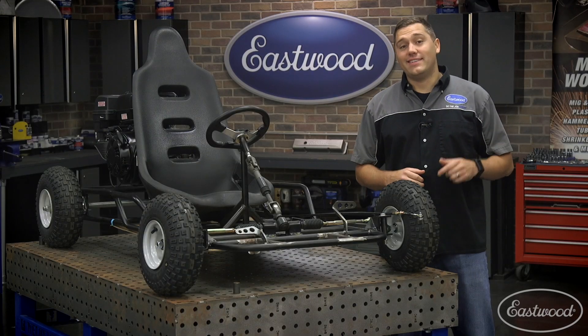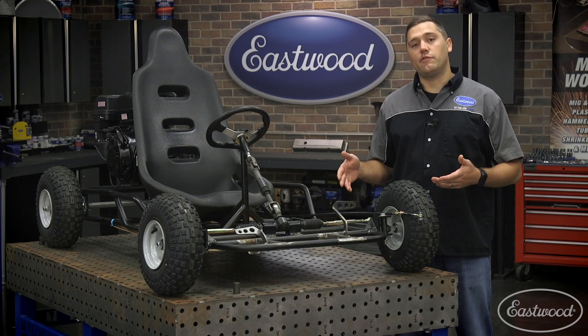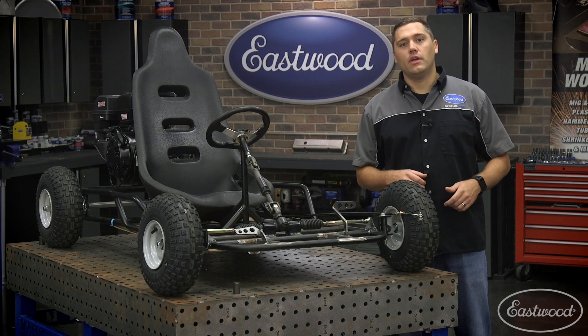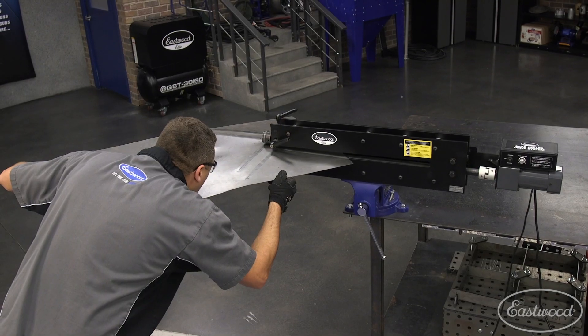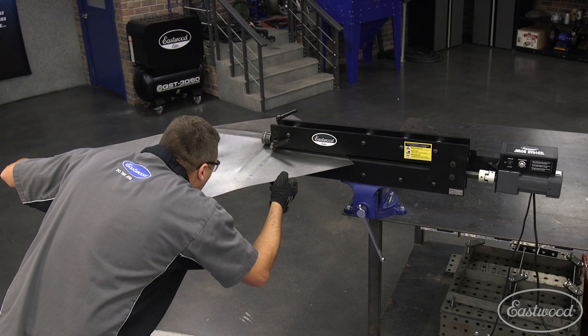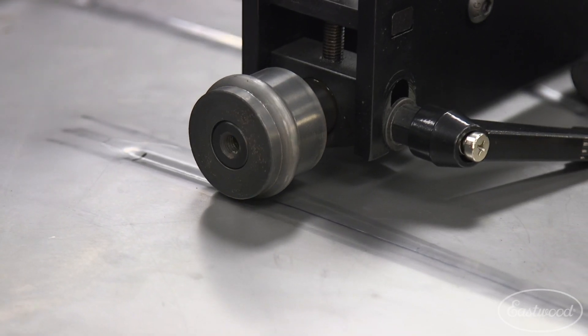Hey guys, Scott here, and today in the Eastwood garage I'm helping the video guys fabricating a floor pan for their go-kart build. This needs to be functional but also look good, so the Eastwood Elite 27-inch bead roller paired with our drive motor system is going to be the best bet to add strength and style to the floor without the need of a helper.